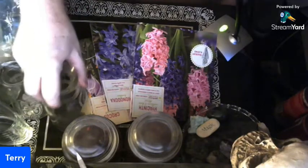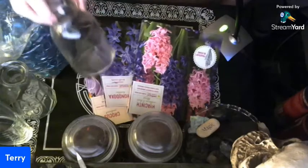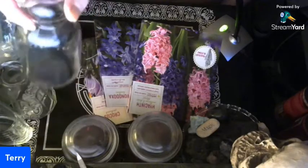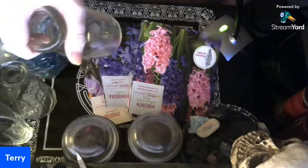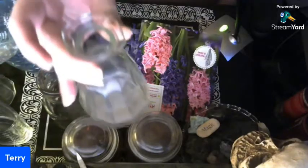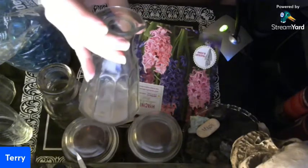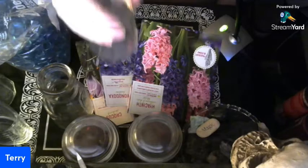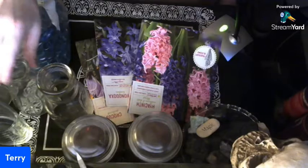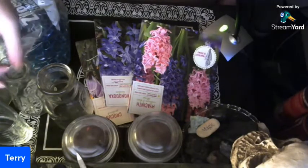It's very simple. I grabbed just random jars I could find — an old milk jug jar, a pint jar. I also grabbed a couple of old salad dressing jars because they've got that nice funnel-type top to hold the bulb in place.